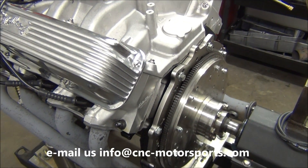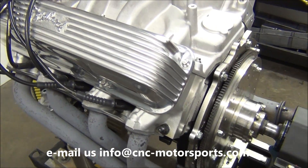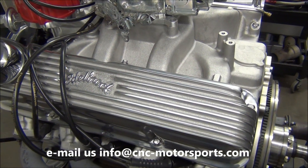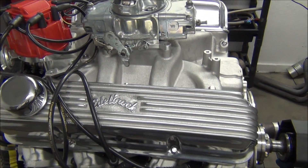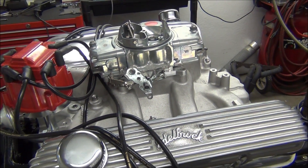We've already got the previous data run video recorded. We'll show you what the numbers are and how it sounds — it's a real nice running engine. This customer will be very happy with the way this engine performs. I'll show you the numbers on the dyno as far as what it actually makes.